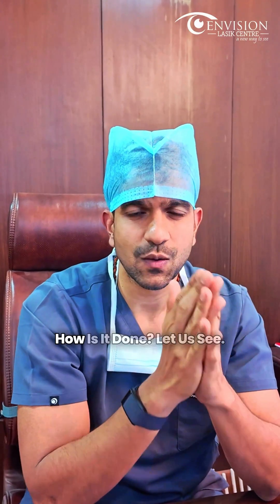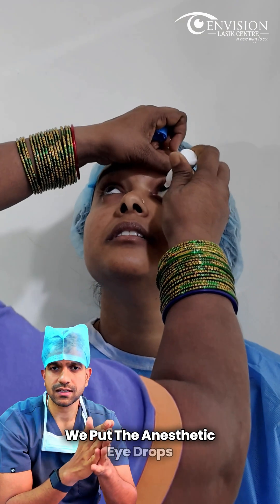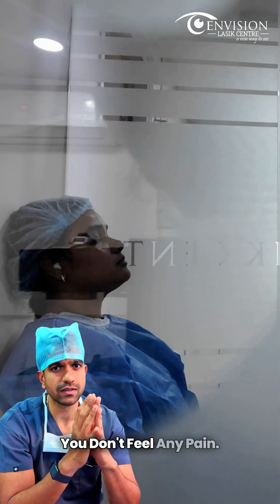Step by step, SMILE eye surgery — how is it done? Initially, we put anesthetic eye drops so the eye becomes numb. Throughout the procedure, you don't feel any pain.